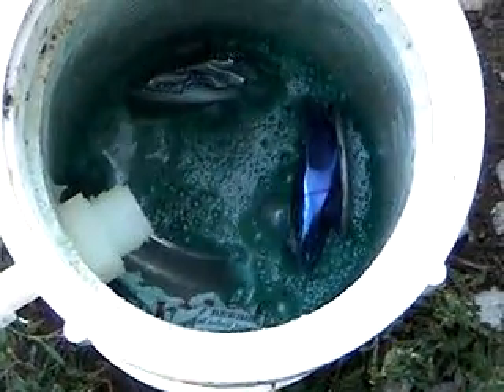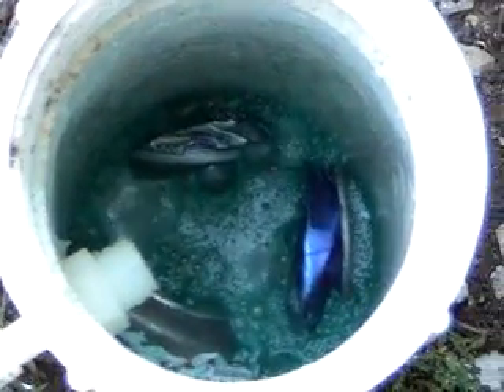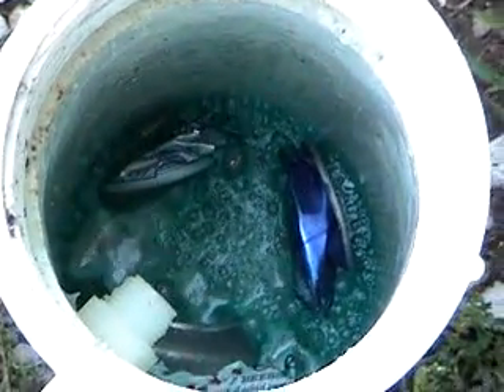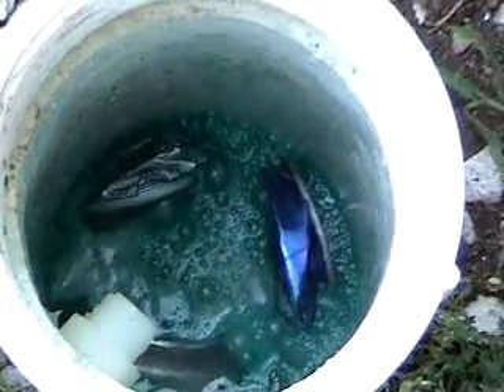I think I had too much aluminum in there — not enough water, not enough space. It turned into Mount St. Helens. That sucks. Can you smell that? Yeah, that's pretty good.